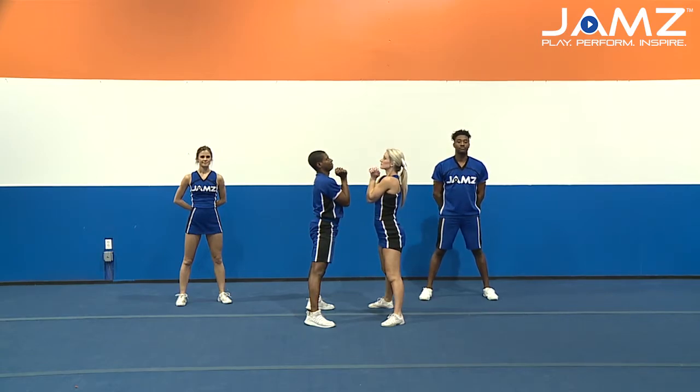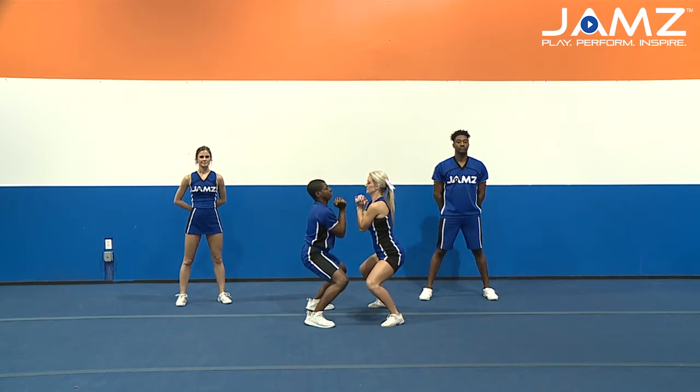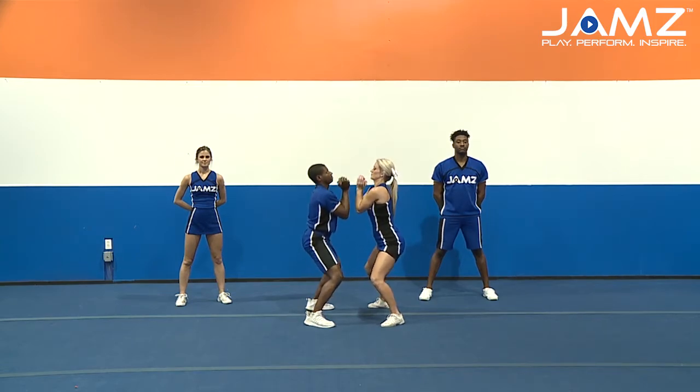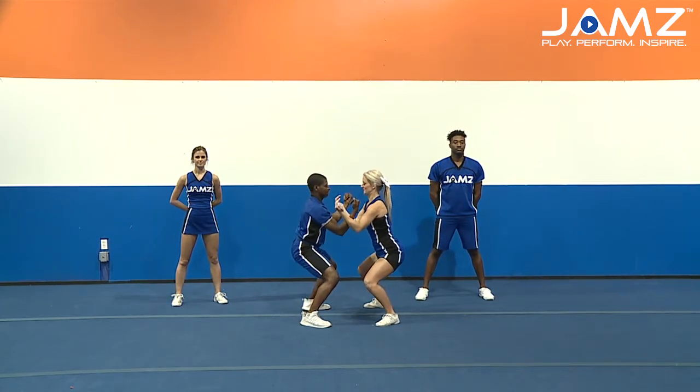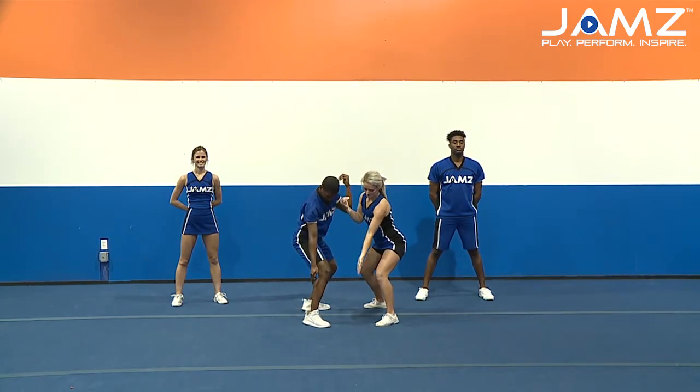For the cradle dismount, we're going to get a nice count from our back spot — one, two — they're going to take a nice strong dip with their legs and standing up nice and tall and fast, shooting their arms all the way up, leaving them up high, turning and catching their flyer nice and tight, hugging her into them, setting her out.